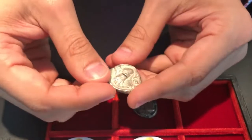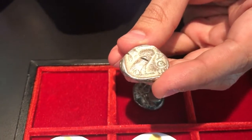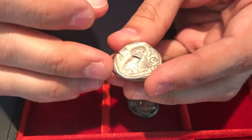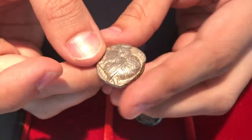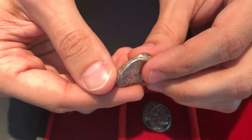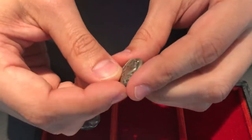If you look at coin A, a few things give it away as genuine. There's a nice test cut there. You do get some test cuts on forgeries, but it's generally a good way of knowing that this coin was tested for its authenticity and antiquity. It's also a struck coin — you can see this lovely wavy edge which shows that it was made by hand, and a number of you spotted this.